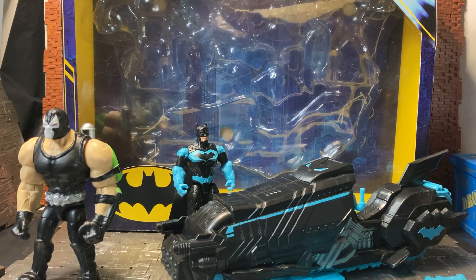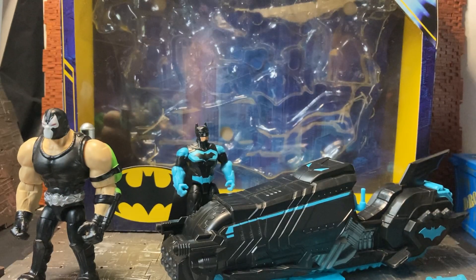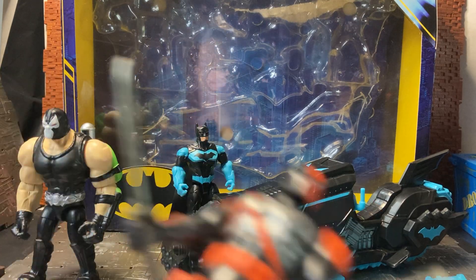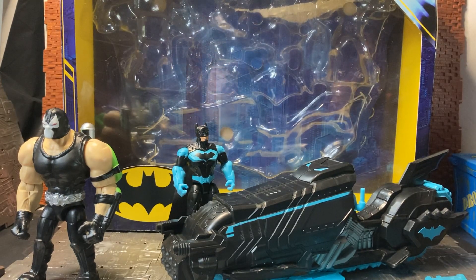Hey YouTube, I'm Tycandrus here with more action figure reviews. This is for the Spin Masters DC Batman Bat Tech Motor Tank Bane vs Batman set. I picked this up at my local Tesco — I didn't expect to see it there. It was the same place I picked up the Harley Quinn figure. I went back just to see what else they had and I also managed to find the hard-to-find Deathstroke figure, which I'll review separately.